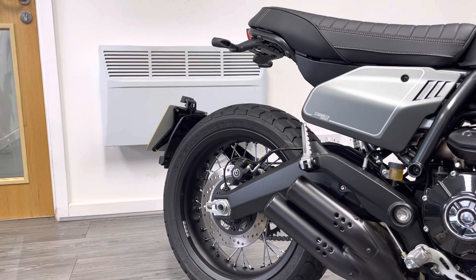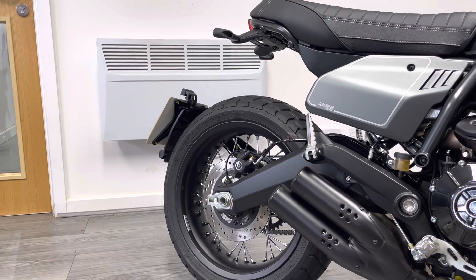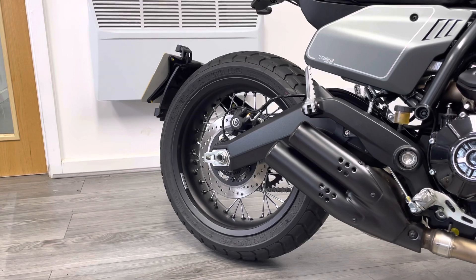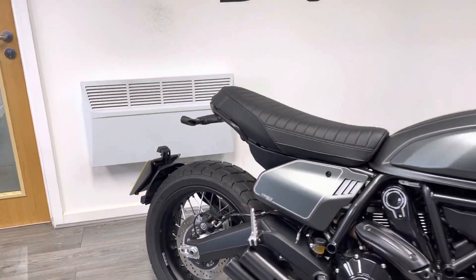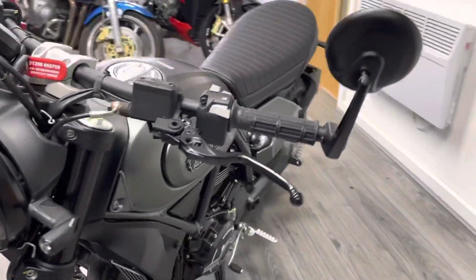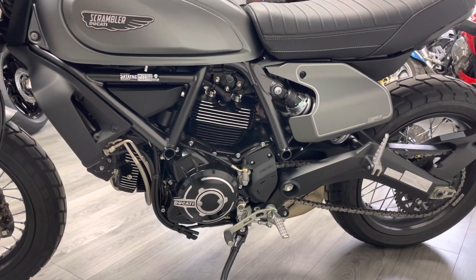You've got the shortened rear seat unit which gives it that flat track café racer look, and then the standard rear tail tidy which protrudes from the back. You've also got massive Brembo rear brakes — loads of stopping power on this bike.